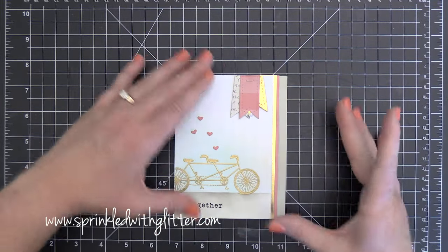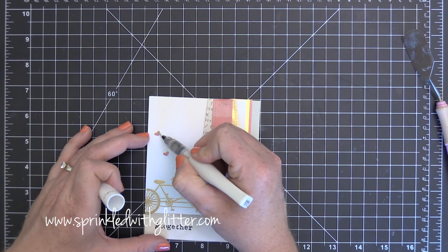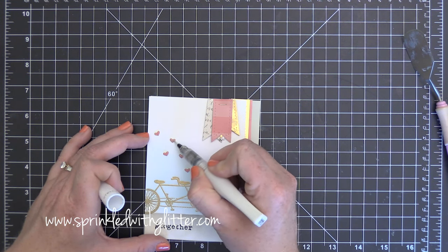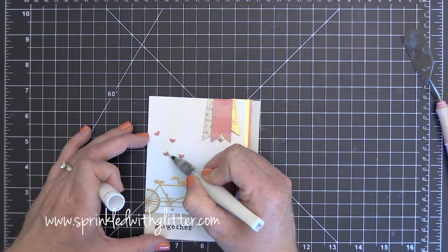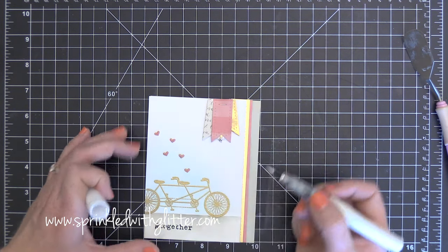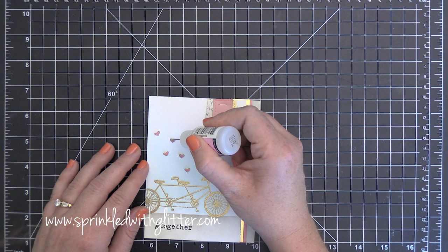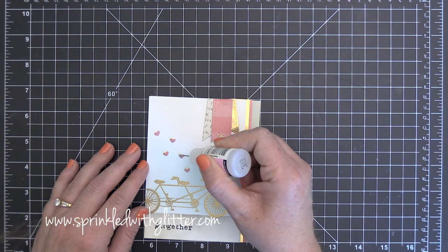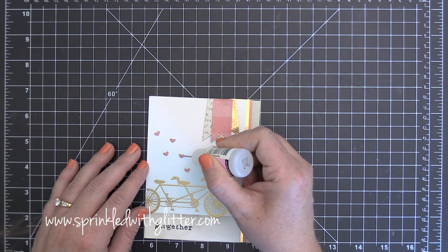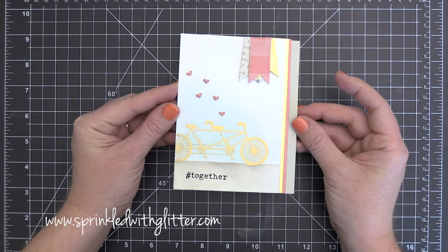To complete my card I wanted to add a little something more to these adorable dimensional hearts. I'm adding a little Wink of Stella clear glitter brush marker on the top of all of them, and then finishing off by adding some glossy accents over the top of all the hearts. I just love the way they shimmer and shine, and there's so much dimension because of that deco foil foam adhesive. This is probably the best way to add foam behind tiny die-cut pieces — I think I'll be doing it a lot in the future. That completes my card for today!